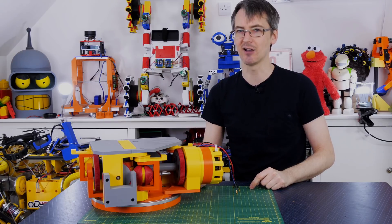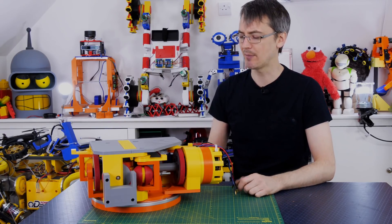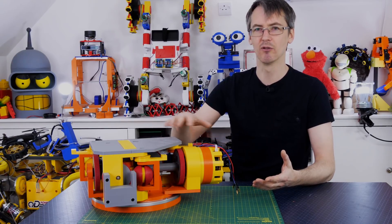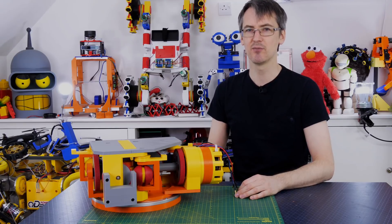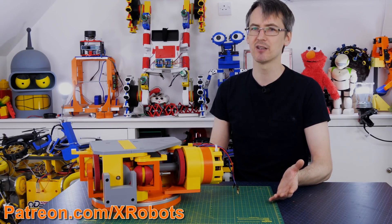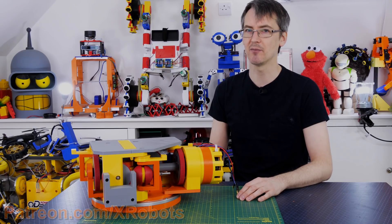Don't forget to check back next time to see what happens and subscribe and like the video if you like it. I will be publishing this eventually as open source but I'm going to wait till I've got all of the issues sorted before I do that because it's quite a lot of printing. If you'd like to support me through Patreon or YouTube channel membership then those links are in the description below - patrons and YouTube channel members can get access to all the videos up to a week early and also sneak peeks and pictures of what's coming up.